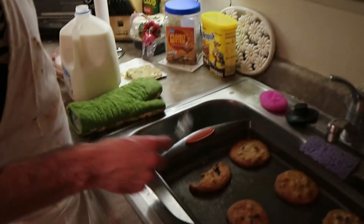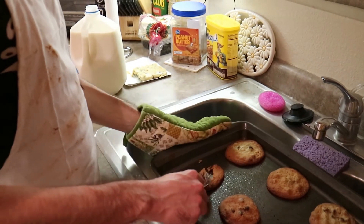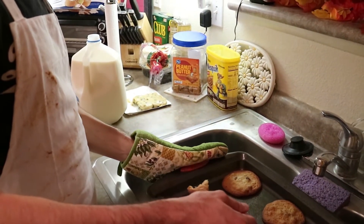Get some more cookie. If you're a gangster like me, this is how you eat cookies - you don't wait for them to cool down, you get to eating right away, because gangsters don't wait.